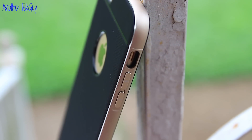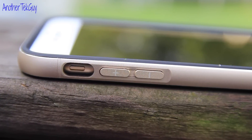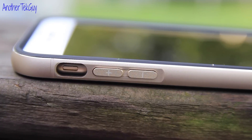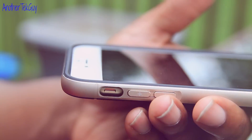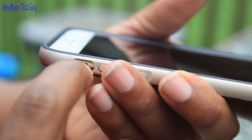Now on the left side, you have the volume rocker buttons looking really great and the cutout for your mute toggle switch. For some, it may be an issue to get your finger through the little recess hole, but for myself not so much as I do have a little fingernail.